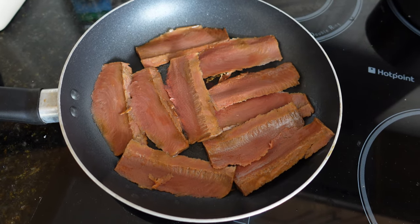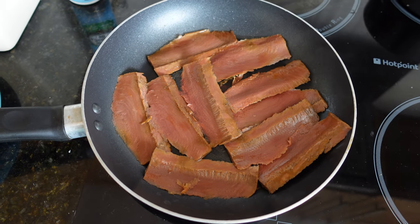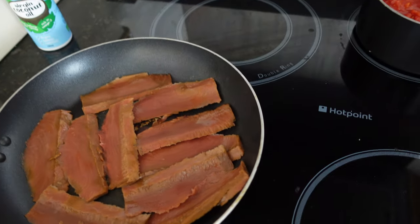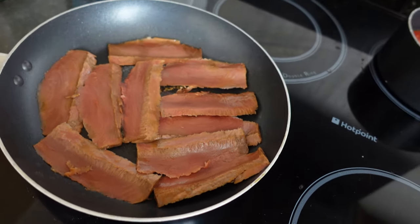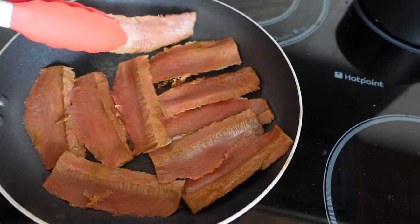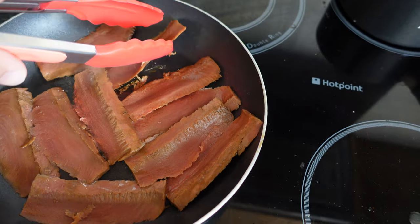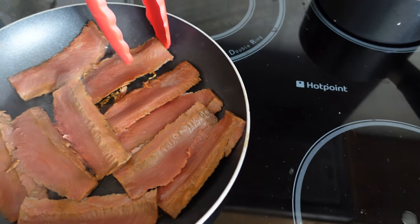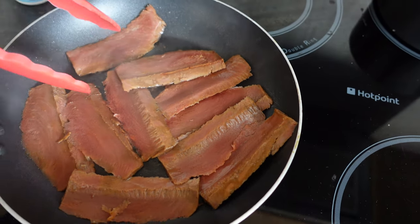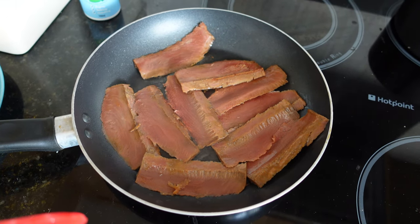They're sizzling away and they are giving off a slightly bacon-y smell actually, so I'm surprised. I'm going to turn the heat up a little bit and just turn these over. A little bit sticky on the pan there. I'll keep them going and then see what they look like after four minutes.